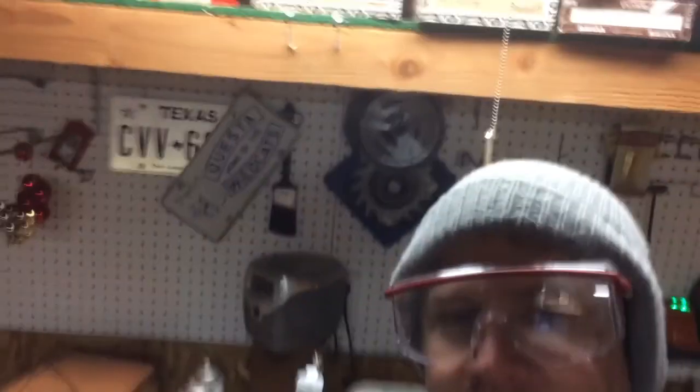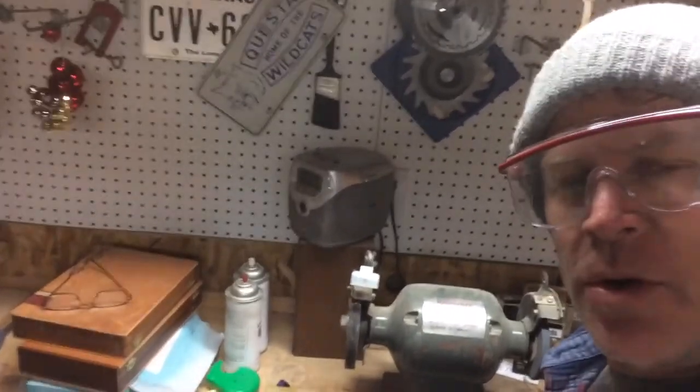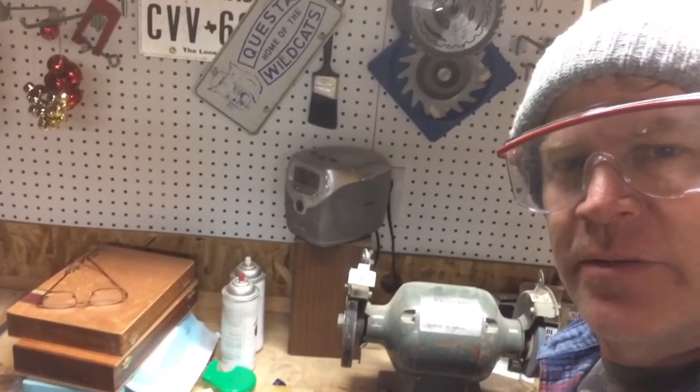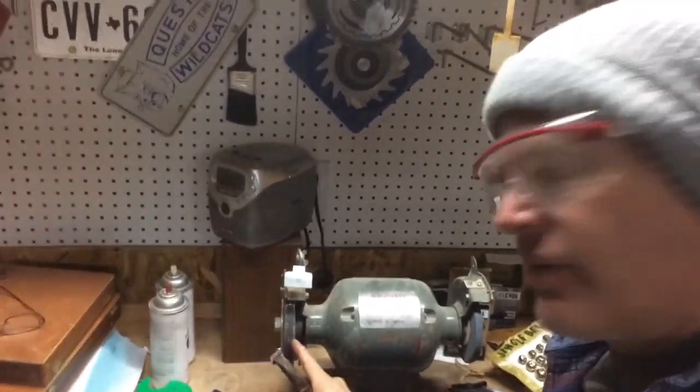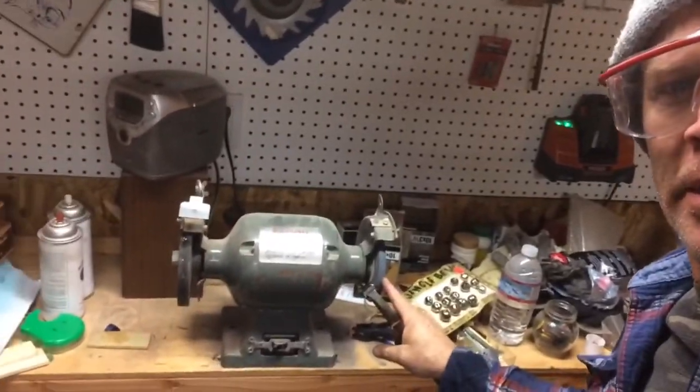The next thing I'm going to do is I'm going to don some safety goggles, then I'm going to use my grinder here, and I'm going to grind down the edges of this quarter so that it's the shape of the pick. I'm going to start off with the coarse wheel, then I'm going to go to the fine wheel.